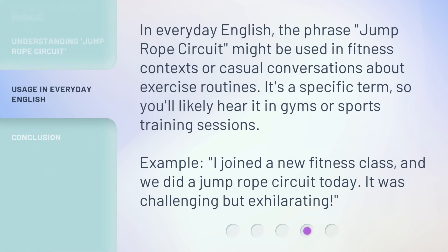In everyday English, the phrase 'Jump Rope Circuit' might be used in fitness contexts or casual conversations about exercise routines. It's a specific term, so you'll likely hear it in gyms or sports training sessions. For example: 'I joined a new fitness class, and we did a Jump Rope Circuit today. It was challenging but exhilarating.'